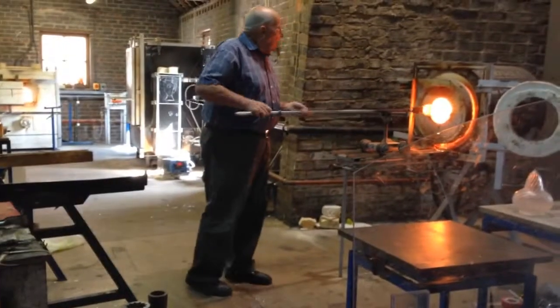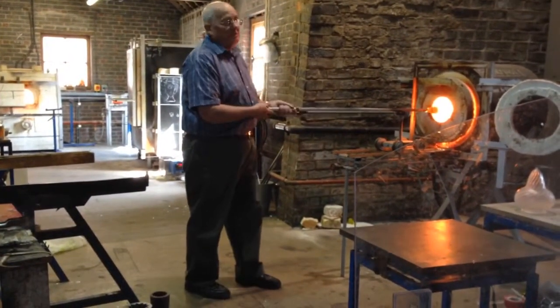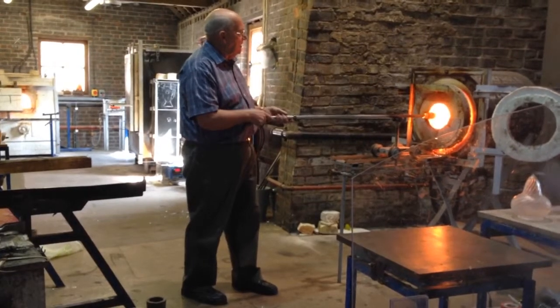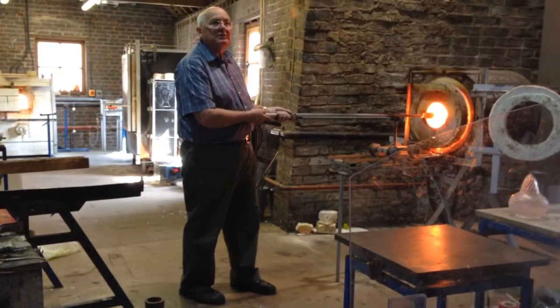I personally feel that working with glass is the hardest medium to work with because it is very challenging. It's very elusive with the glass, and not only that, you've got the heat as well to contend with.